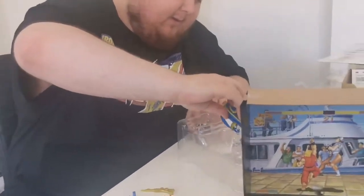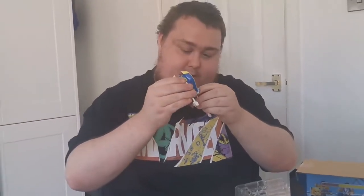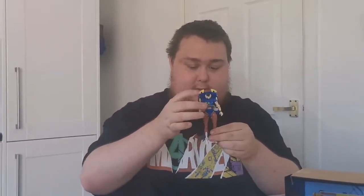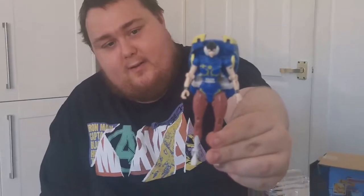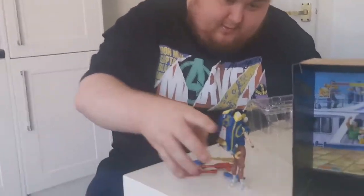Let's get her out. Chun-Li was in this position, but let's see how she is. She's really actually a very sturdy, strong figure, to be fair. Very nice, very nicely detailed, very small. There she is in all her glory, and she can stand up as well.